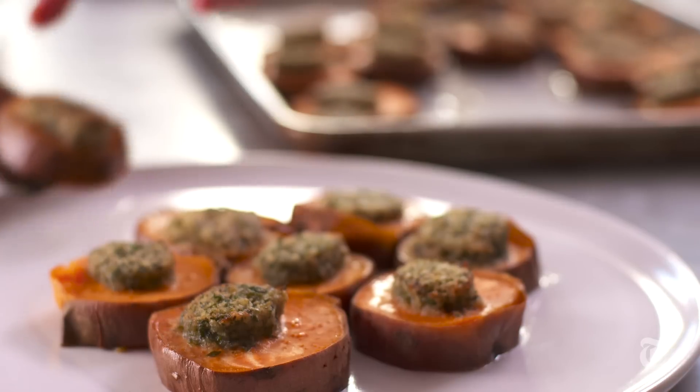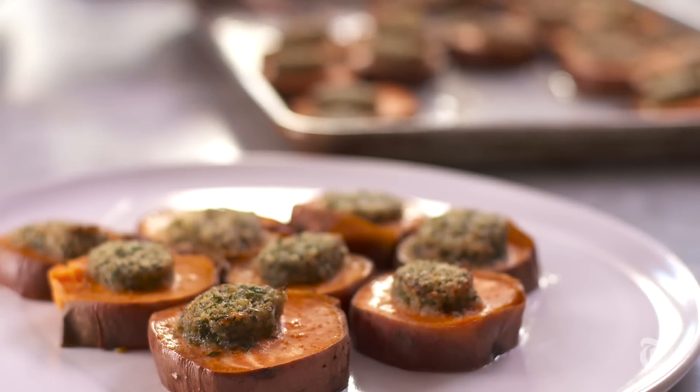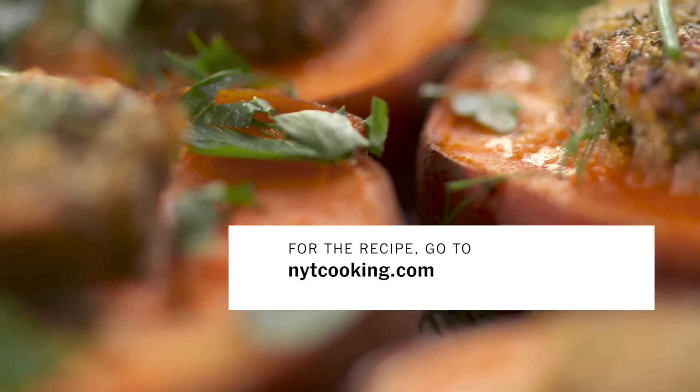What I love about this dish is how adaptable it is. You can use white potatoes instead of sweet potatoes, or substitute other aromatics for the horseradish — maybe some fresh garlic or ginger. This is the kind of dish that you can really make your own.